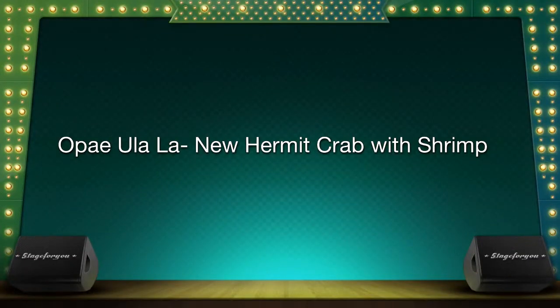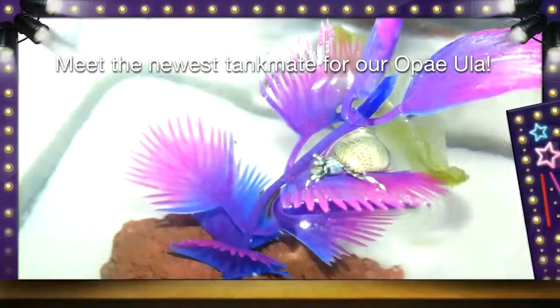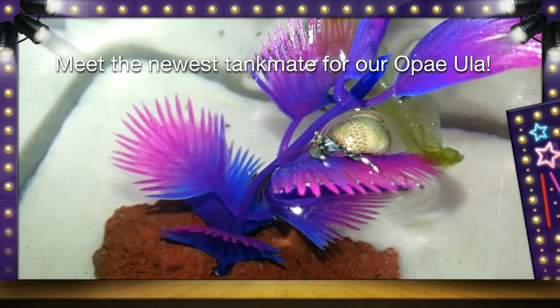Hello, I'm Courtney, owner and creator of Ope U La La. I'm here to show you our newest addition to our Ope U La La family, the hermit crab. The hermit crab is our newest tank mate for our Ope U La La eco jars and eco cubes.